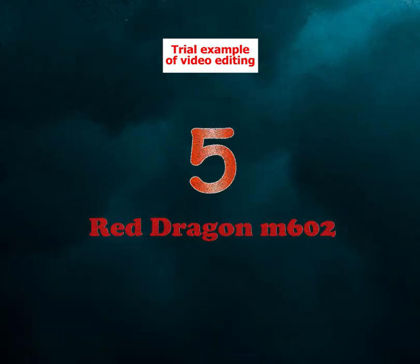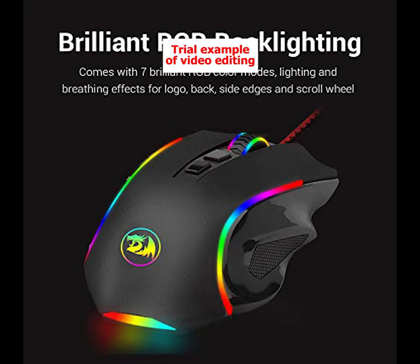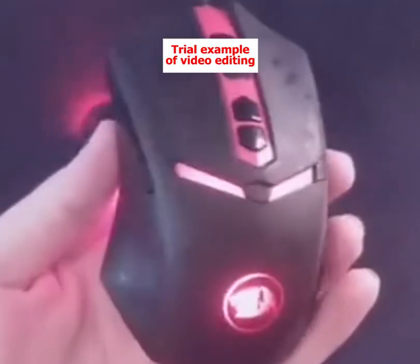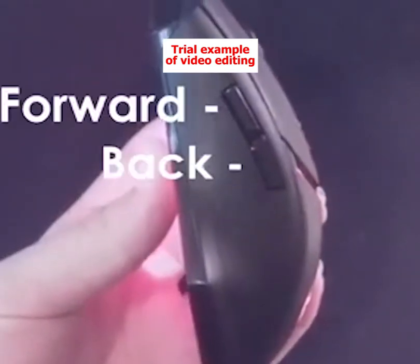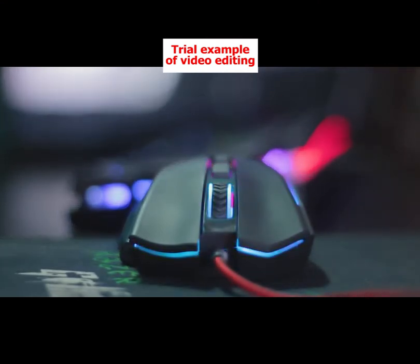Number 5: Redragon M602. Starting off we have the Redragon M602 Wired Gaming Mouse. The M602 has a unique and ergonomic design that increases grip while also improving stability. This gaming mouse has 5 adjustable CPI levels from 800 to 7200 and has a front switch you can use to change sensitivity on the fly.